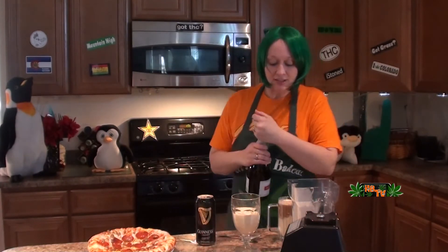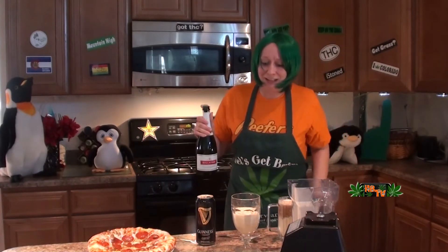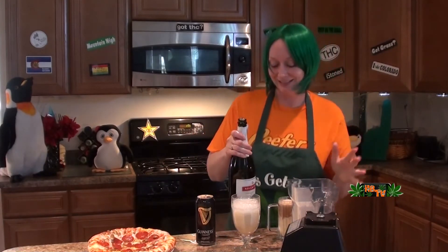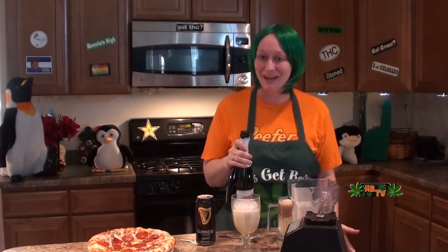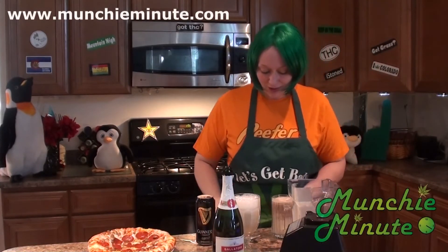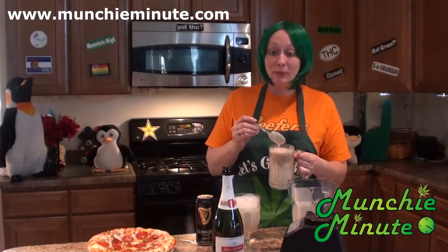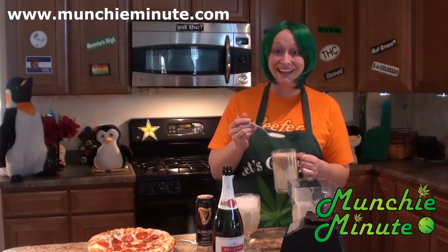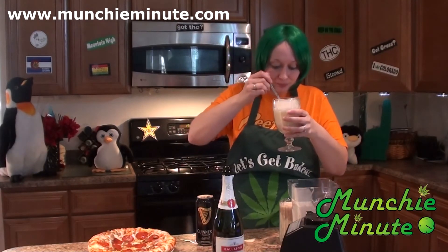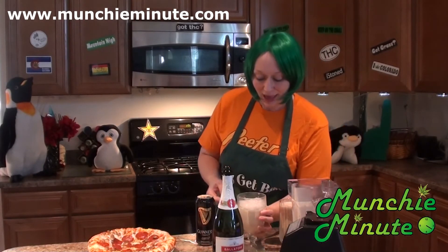And we're going to take the champagne and put that in with the... This is a messy episode because I'm a messy person. That's okay. Alright, let's start with our Guinness one. No more bitter beer face here! That's yummy! Okay, let's try the other one. That's yummy too! Okay, I'm going to enjoy those.